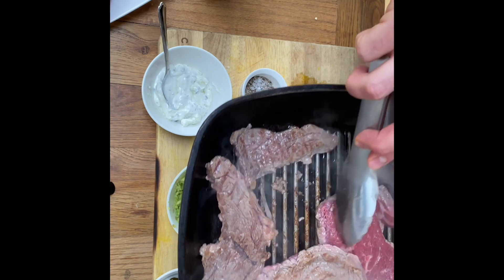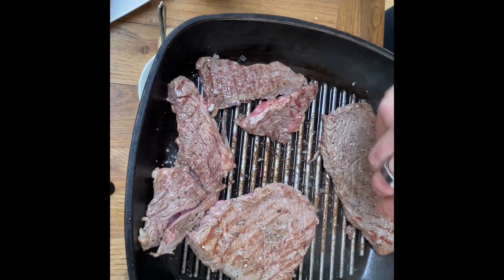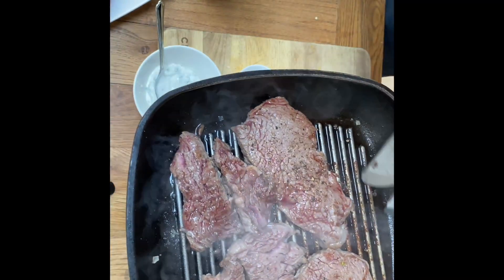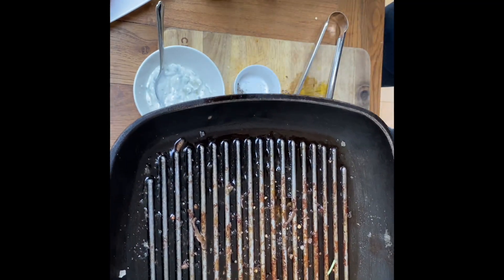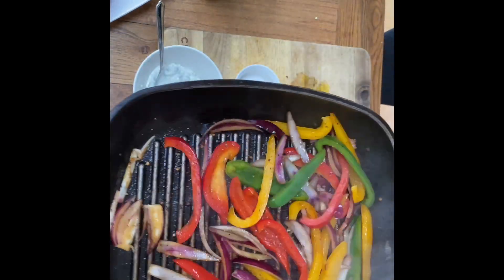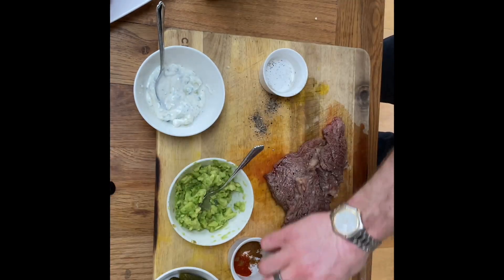Starting by frying off the fat — just a couple of minutes each side then flip. Season generously with salt and pepper. Once cooked, transfer to a chopping board. Add a simple glug of oil into the pan, keeping some of those flavors, then add in the onions and peppers to get a nice char while keeping them a bit soft. Add a sprinkle of salt and pepper, then add in our garlic and fry again for another couple of minutes.